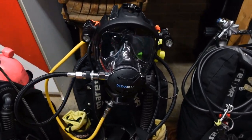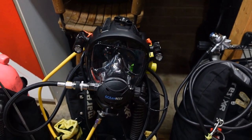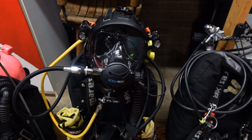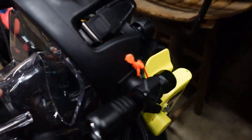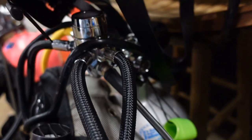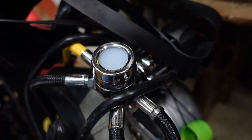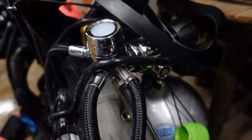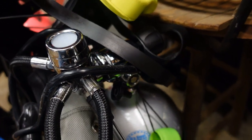The next system we're going to look at is my salvage and public safety rig system. This one actually has several different modifications I make to it based off the dive I'm doing, but we're going to start with the first stage itself. The first stage is an Ocean Reef first stage — you can get it in DIN or yoke. One of the things I really like about it is it does have a cold water kit. It is balanced, so it's going to breathe very well, especially with the full face mask on it, and it's just an all-around well-built system.